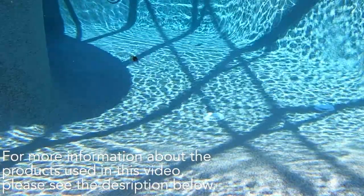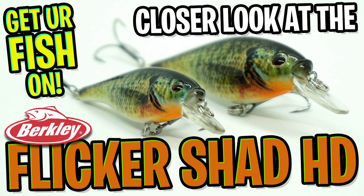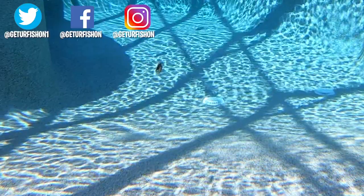For more information, please check the link in the description below. Thanks for watching our closer look at the Berkeley Flickr Shad Shallow HD. Hopefully you're happy, healthy, and able to go fishing. Let's remember to do a few things: take a kid fishing, get your fish on. We will see you soon. Cheers.